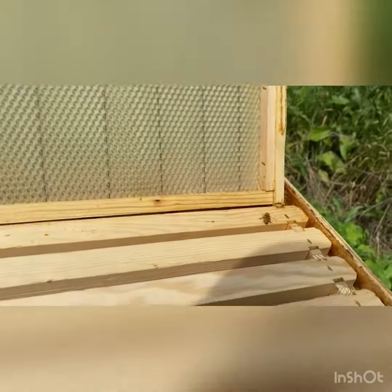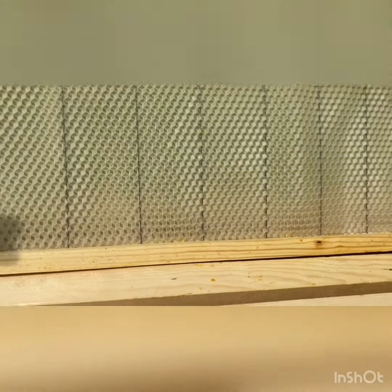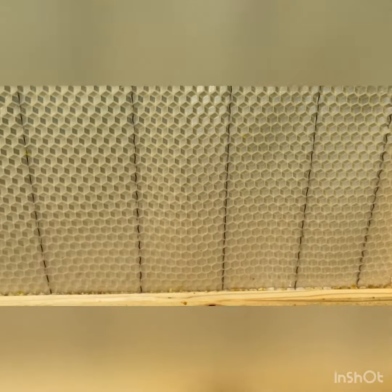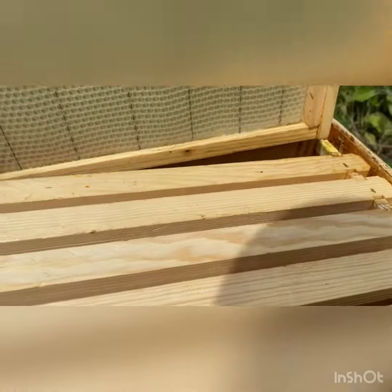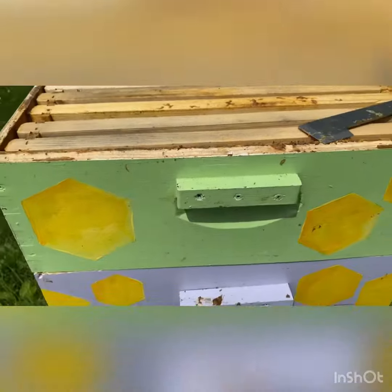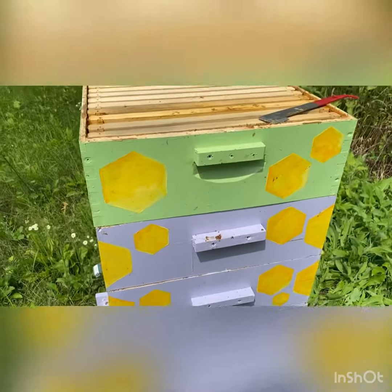I just want you to be able to see the difference between the foundation color and then that white wax that we had on the previous blue hive. It's quite a difference, but you can see all the little pattern cells — kind of gives them a head start. This is beeswax with wires in there to make it a little bit more sturdy. So I'm going to take this green super off and look down in the purple supers and see what we have.